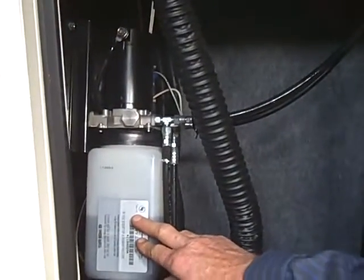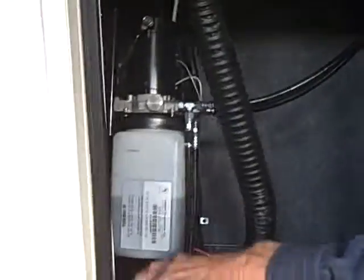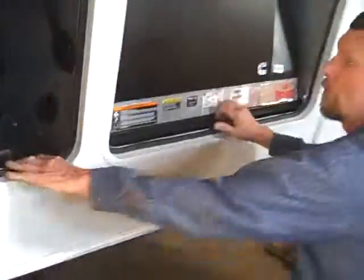You've got your reservoir here for your slide outs. You always want to maintain at least three inches of oil in there. Check it when it's in, preferably.